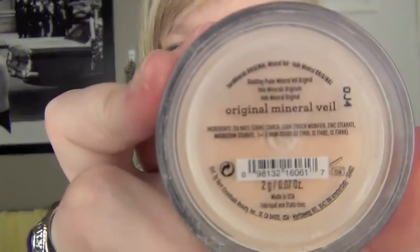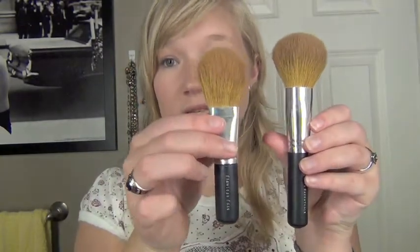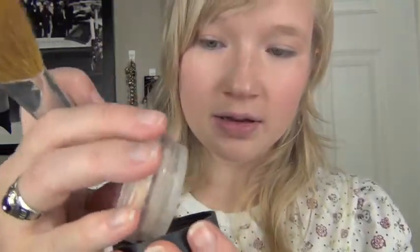Next I'm going to take the Original Mineral Veil. I'm going to be using my Flawless Face brush — this is actually a shorter brush than the other one I used on my whole face. I just tap it in, swirl it, and tap it off, then go over where I put my blush on and my nose. Sometimes I also do it in my T-zone just to give a little more coverage there.